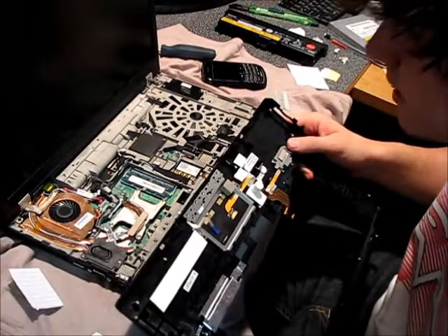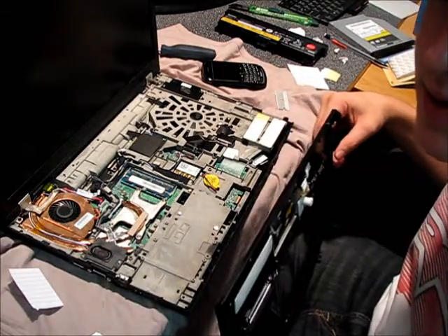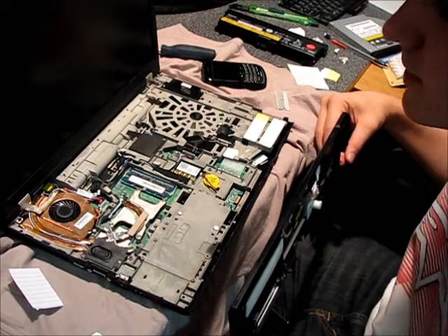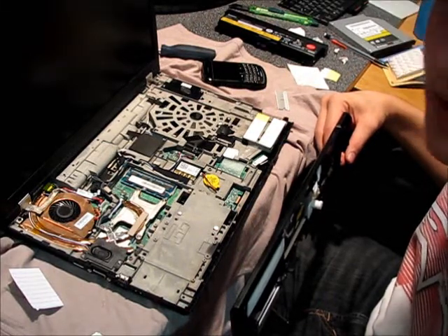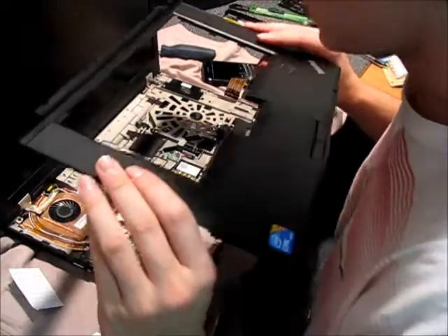I don't really know what else I can do. I'm kind of disappointed, to be honest, just by the way the whole thing is put together. It doesn't make a whole ton of sense for a company like Lenovo. I know they didn't design the ThinkPad, but they should at least be carrying on with its legacy of quality.